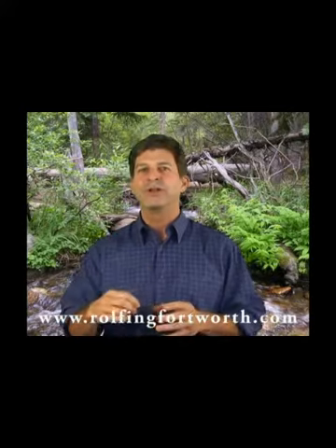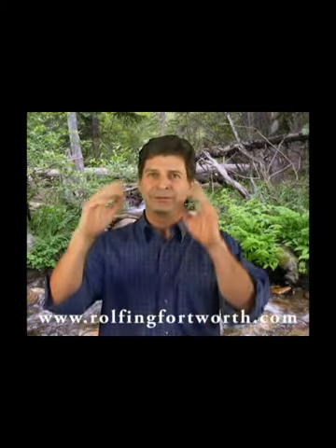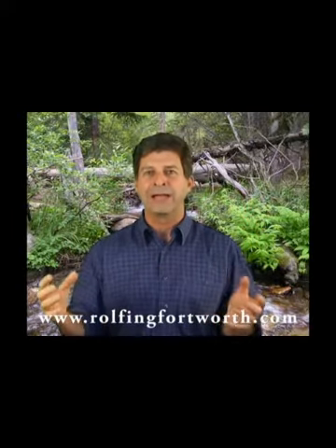Layer by layer, we begin to work through the structure to try to free things up, to try to keep a sense of balance from head to toe, left to right, front to back, inside to outside.